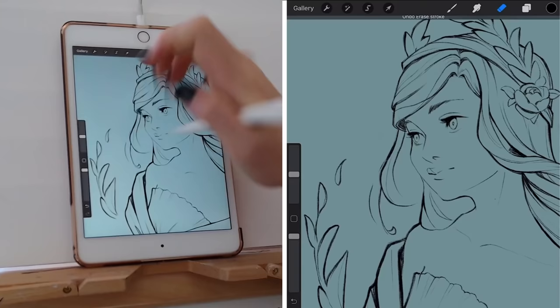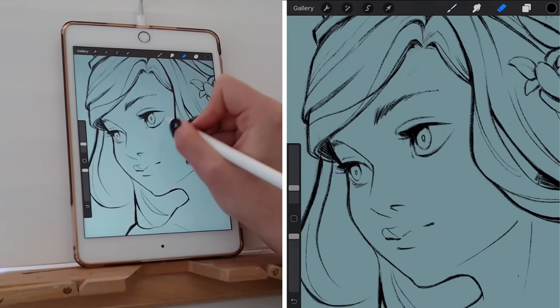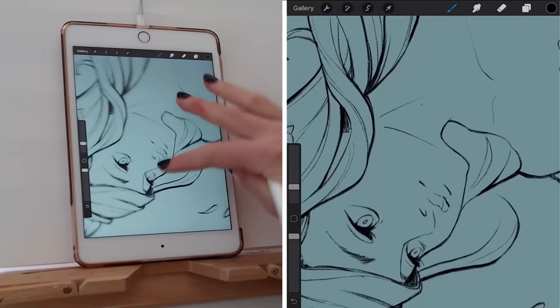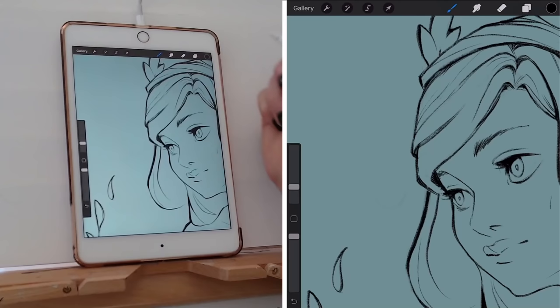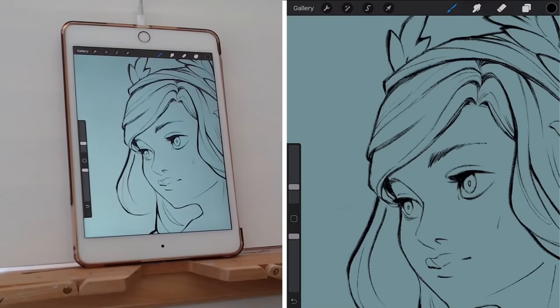Coming back to the eyes again — like I said, I tend to come back to them multiple times to make sure they're really looking how I want and communicating what I want. Adding a little more detail and line weight around the face, under the chin. You can also think about gravity when it comes to line weight — adding a little bit thicker lines on lines that are lower. The lines on the outside of the top of the head are thicker than the detail lines, but not quite as thick as the lines on the bottom, because you're trying to add weight and gravity to your line art.